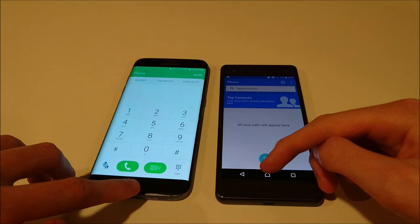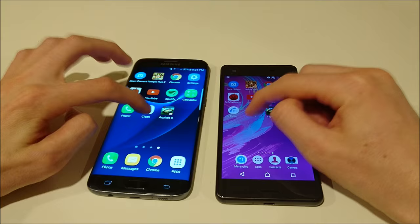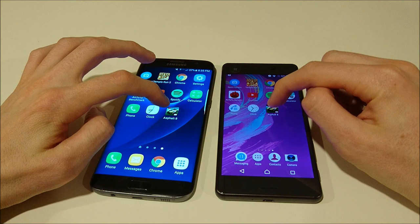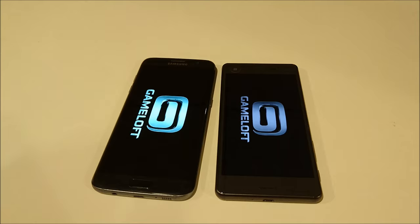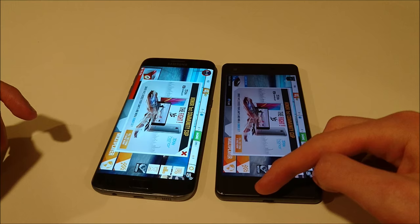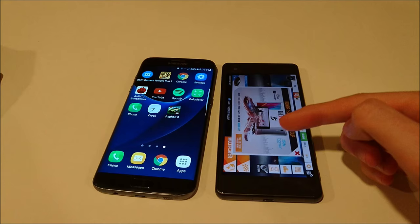Clock. And let's bring up Asphalt 8. It looks like the X Performance got off to a little bit faster start there — yes, X Performance is the winner. Let me do that one more time since it's a pretty intensive game.